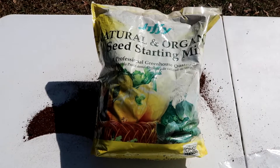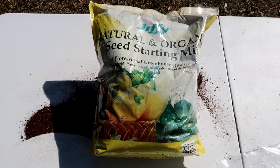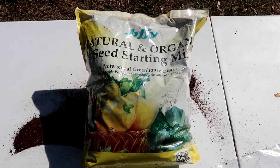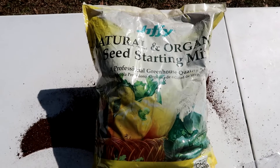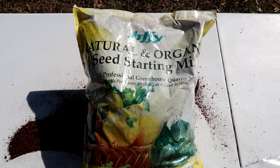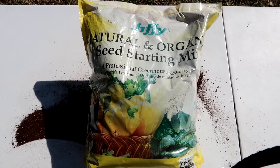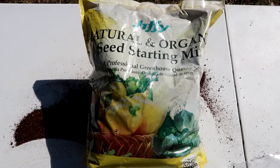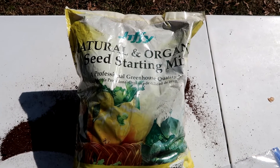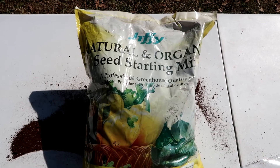I realize that a lot of people won't be able to mix their own seed starter mix. So for beginners — for people who are just starting out growing — I recommend going down to your big box store and getting a bag of this. This is Jiffy — they call it natural and organic seed starter mix. This is all you need to get started and you won't have to do any mixing — it's pretty much ready to use right out of the bag.